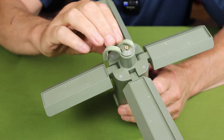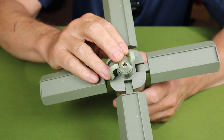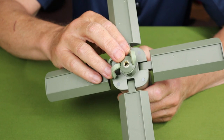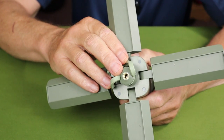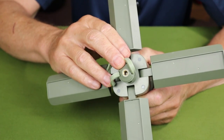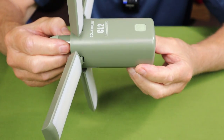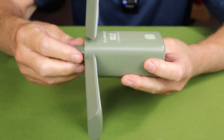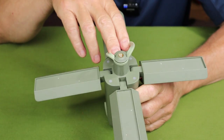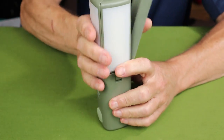Another nice feature is the quarter-inch 20-thread adapter on the bottom, which came in handy for me when camping because I could mount it on any tripod — even a small one — to use as an area light for filming video. It does come with a one-year warranty.